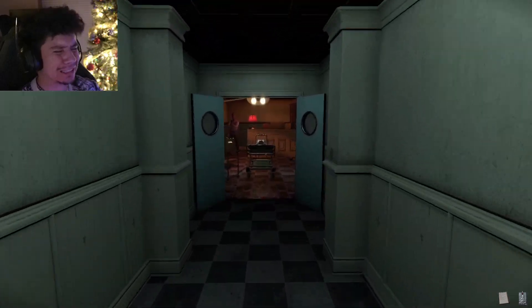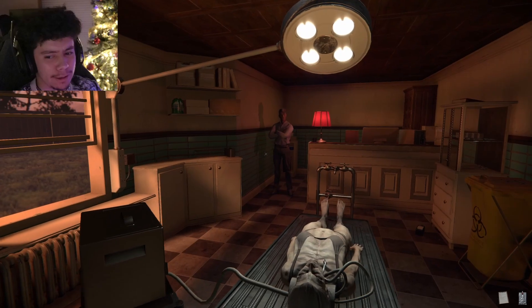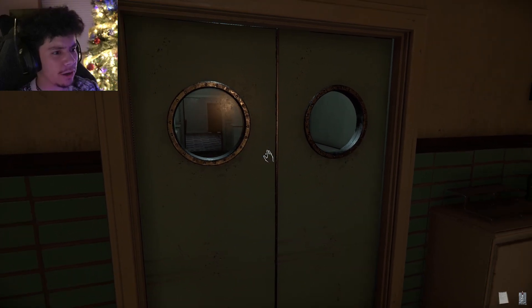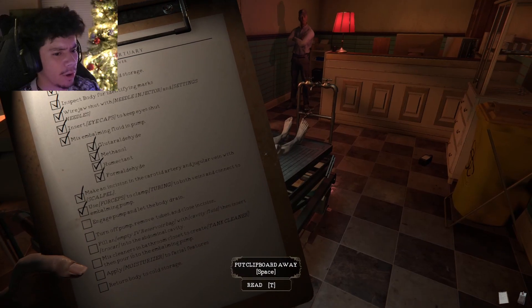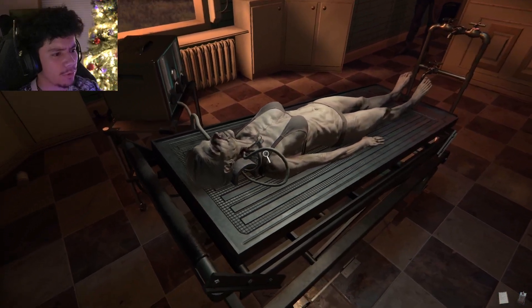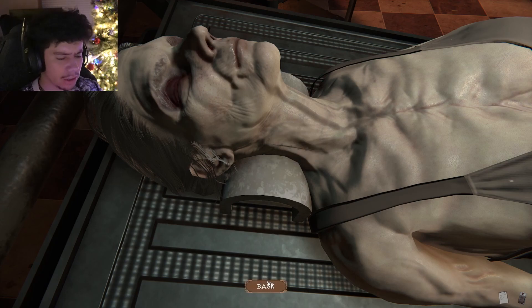It's nothing. Okay, I'm back — it was nothing. I just had to go check. We can close it now. What — engage, let body drain. All right, remove pump, turn off, remove this. All right, zip it back up. My heart — I'm gonna have a heart attack.